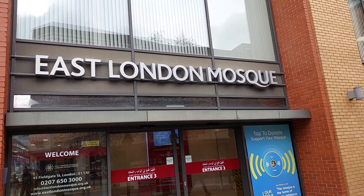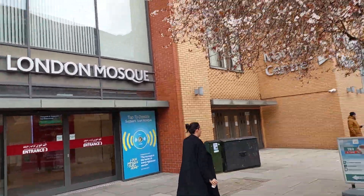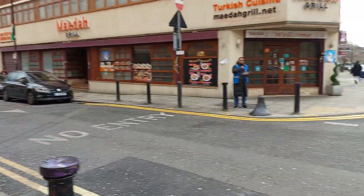This is London Masjid and this is not a good thing. Inshallah, I will see you in the next video. See you in the next video.